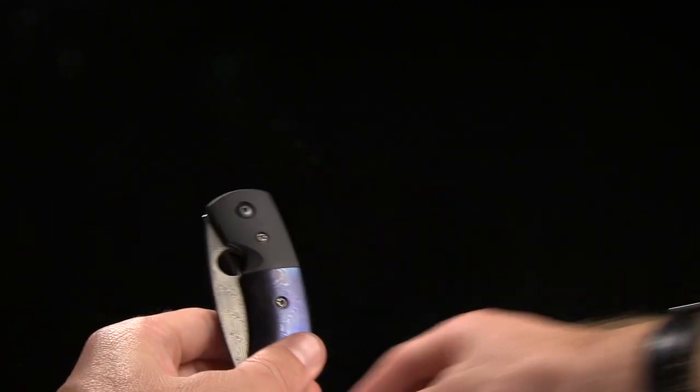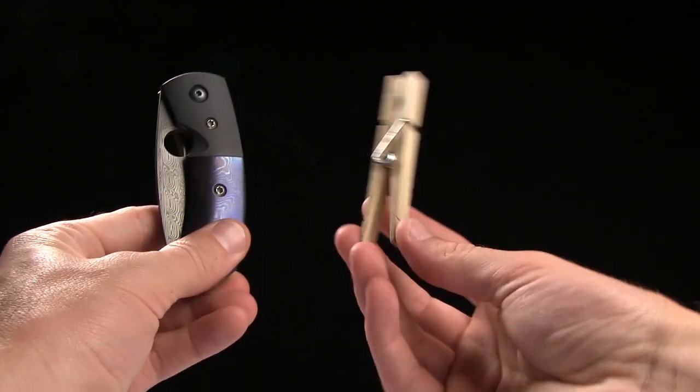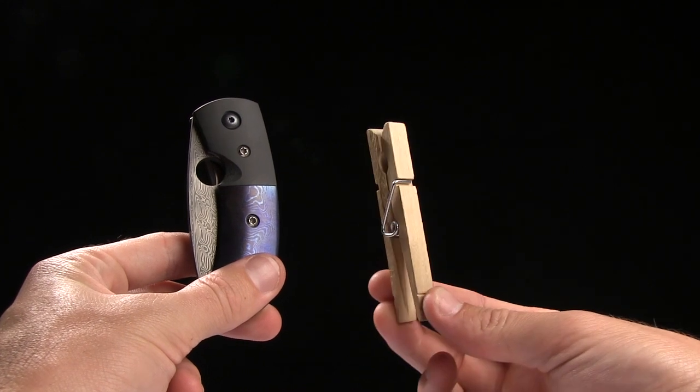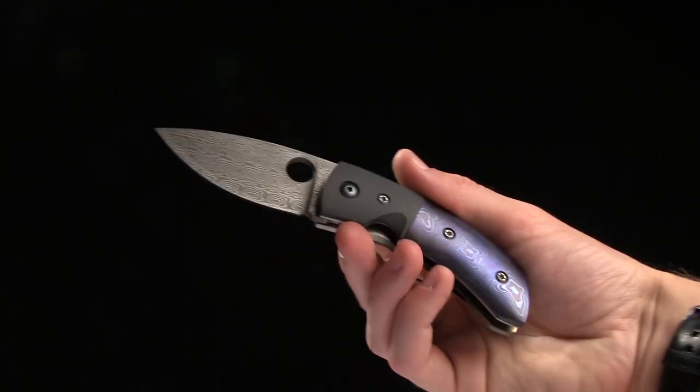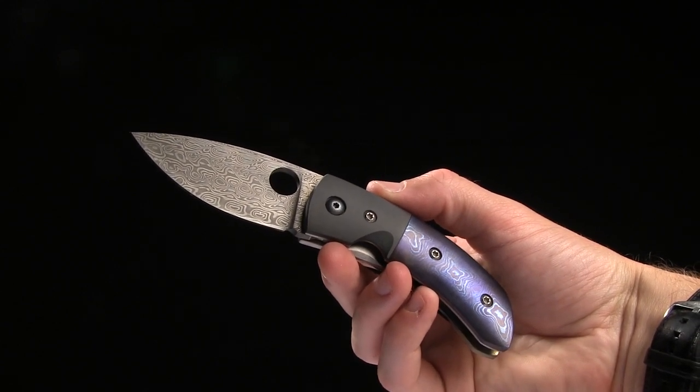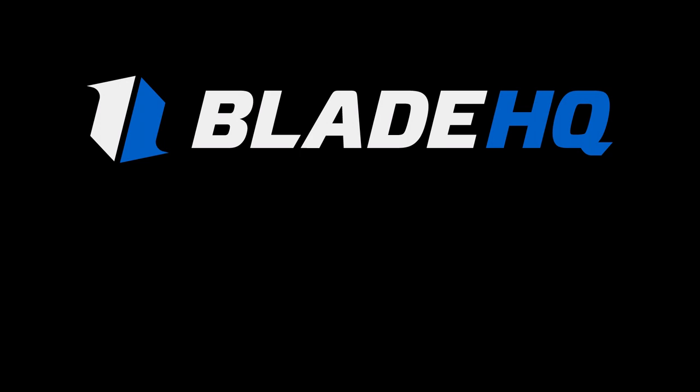The overall weight on this guy is just under 5 ounces, and here's my tactical clothes pin for size comparison. Go ahead and check it out at bladehq.com. This is the Deviant Blades Chinese Custom.